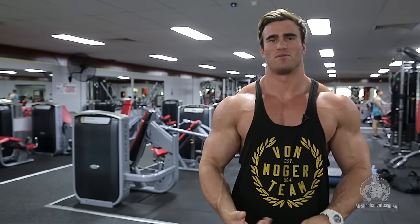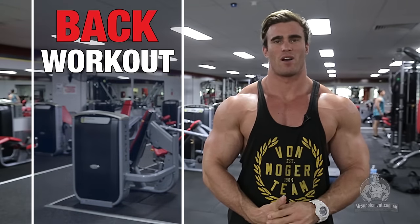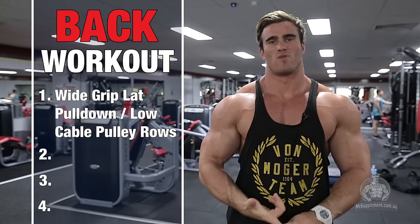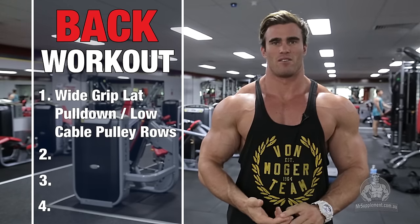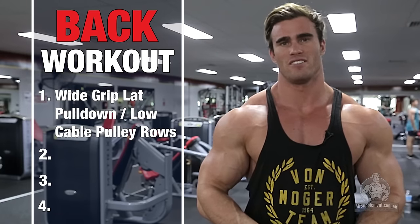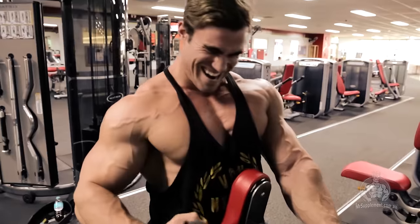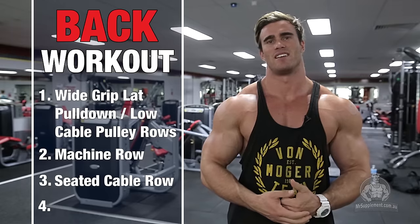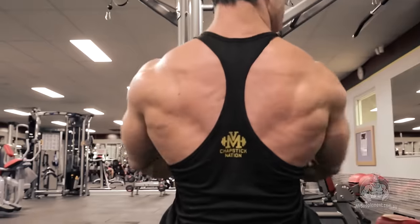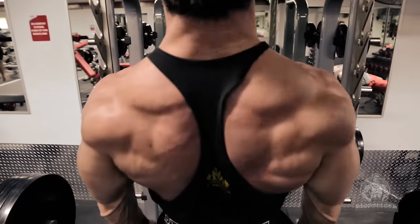My name is Callan Von Moga, three times Mr. Universe and SoCo Athlete. I'm here today to take you through a back workout. Exercise one is wide lat grip pulldowns, supersetted with low cable pulley rows. Exercise two is a machine row. Exercise three is a seated cable row. And exercise four is rack pulls. Let's begin.